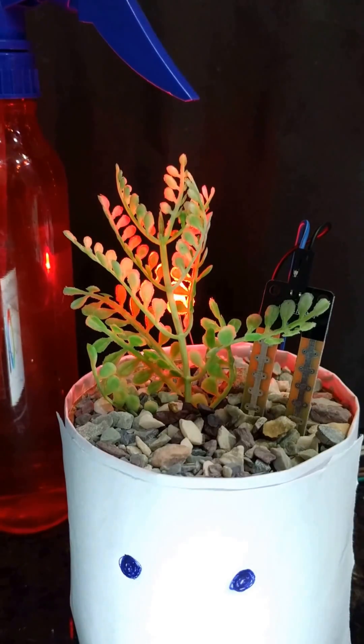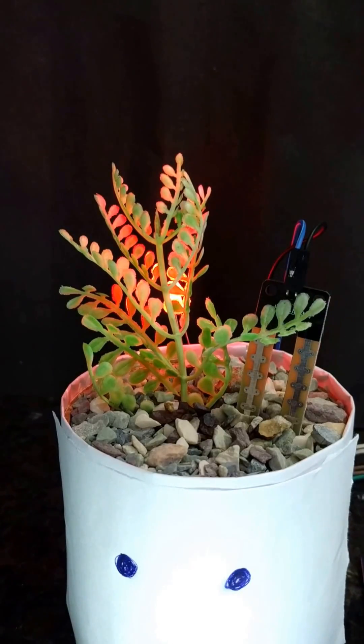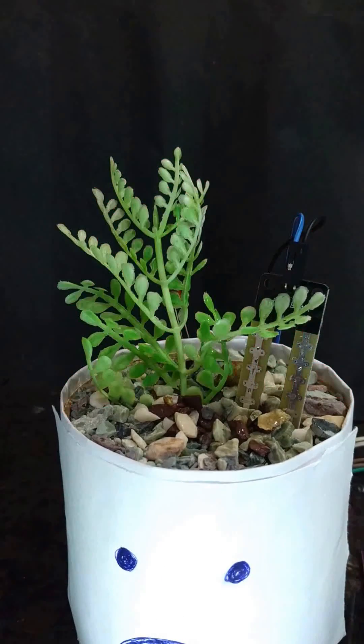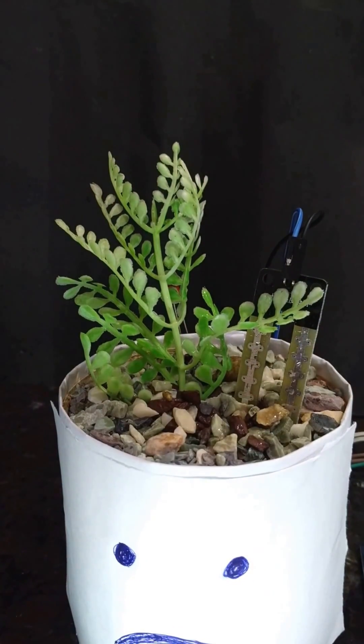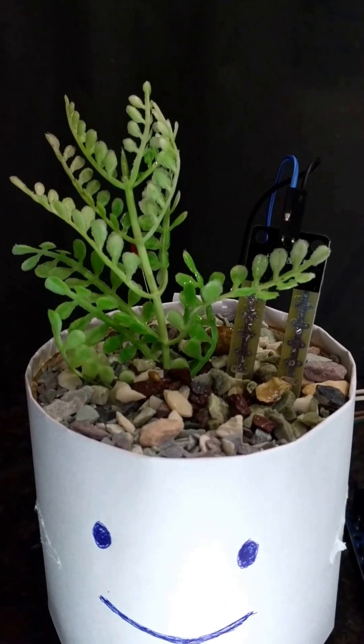So let's make the plant satisfied by spraying some water. The plant looks satisfied now. The bulb stopped glowing — that means the plant is happy.